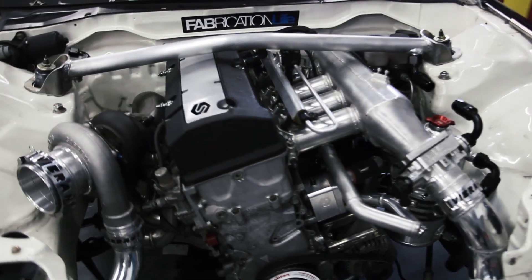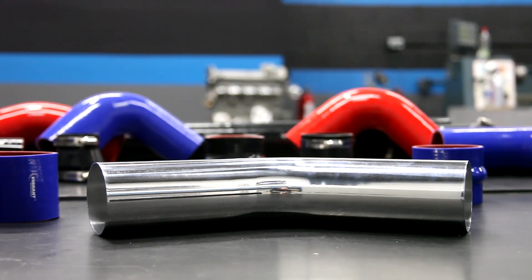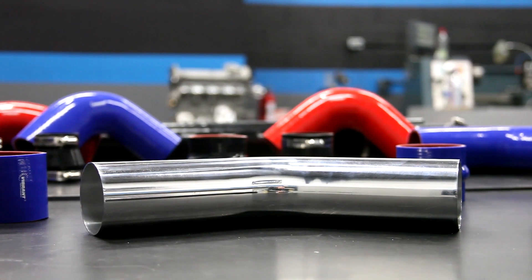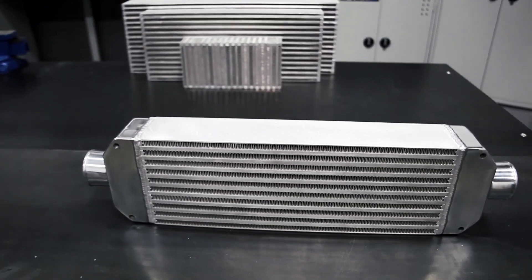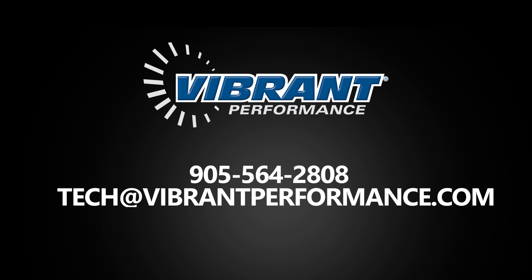Check out our complementary products such as our aluminum tubing, straights, elbows and transitions, as well as our full intercooler assemblies and intercooler cores. If you ever have a question about installation, please get in touch with our tech team to ensure you're following the best practice recommendations.